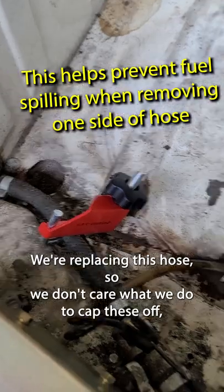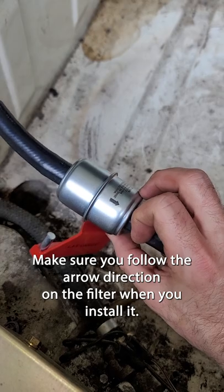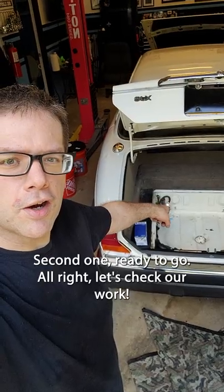We're replacing the hose — we don't care what we do to cap these off, so we use a couple different tools. Make sure you follow the arrow direction on the filter when you install it. Second one ready to go. Let's check our work.